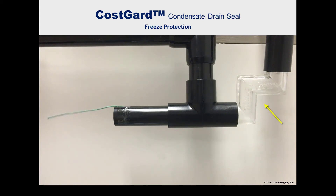Unlike the condensate trap, the Cosgard condensate drain seal retains no condensate and is unaffected by freezing temperatures that destroy traps.